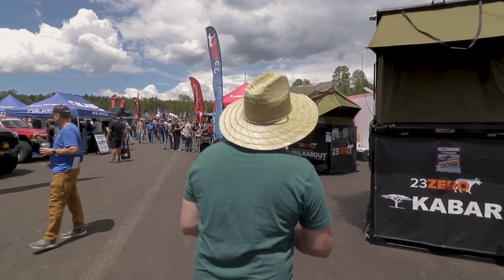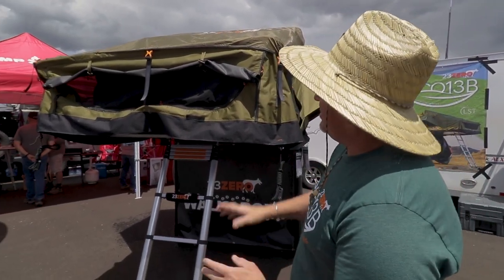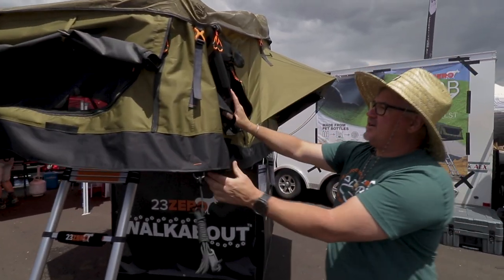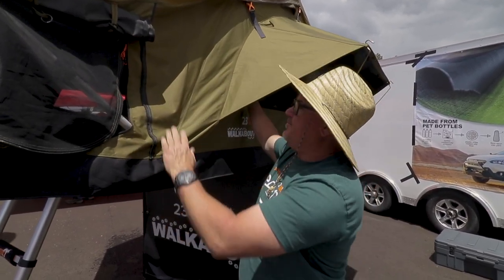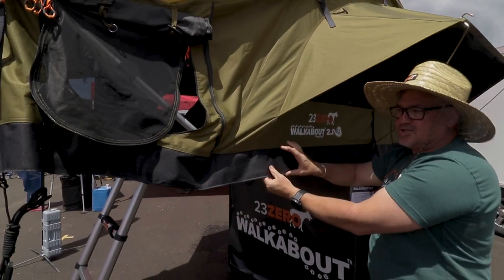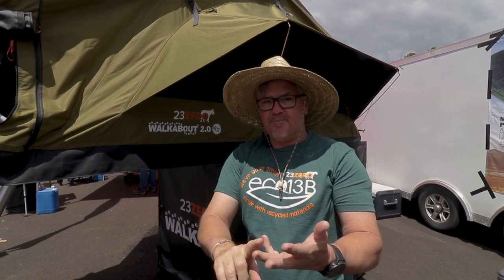Then we'll step back to the Walkabout 2.0. If you haven't seen it and you're looking to touch and feel, shows like this are the perfect place to get good advice and make sure you're buying the right product. The Walkabout 2.0 has mesh at the front and mesh at the side, so you get much better ventilation through that front section. It still has that legendary LST fabric — the inside stays a lot cooler. You recognize it by the black skirt across the middle and the 2.0 marking. It comes in all four sizes: 56, 62, 72, and 87 for your big family.